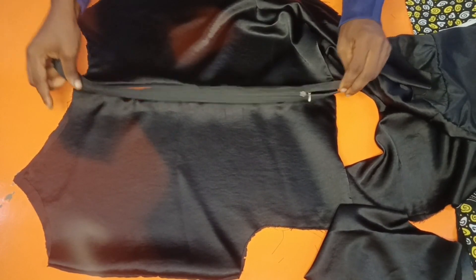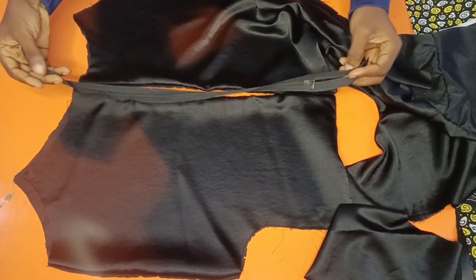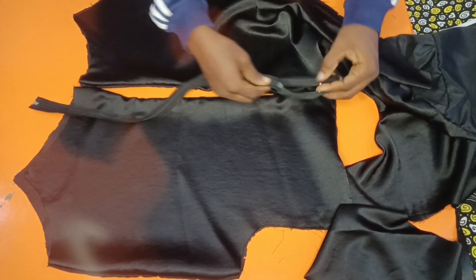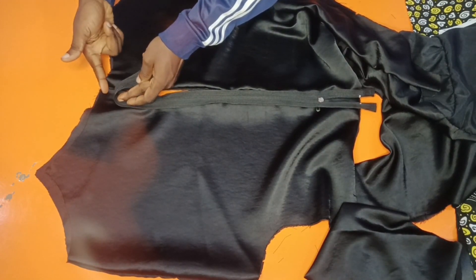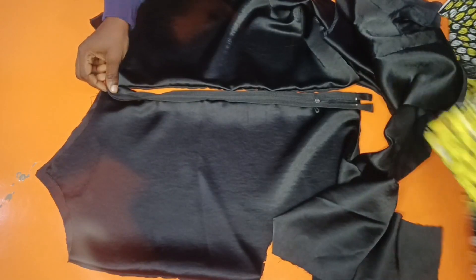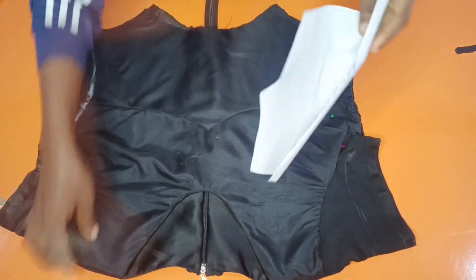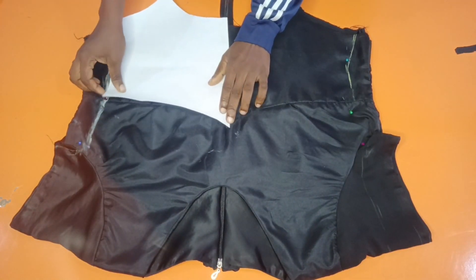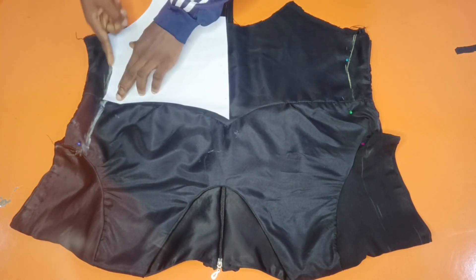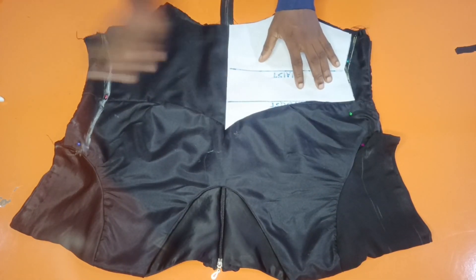If you don't know how to attach your zipper, check the link above for my video on how to sew the basic bodice — there I explain how to attach your zipper very well. I'll stop one inch before the end to give room where we're going to attach the underdress. I've joined the zipper, and the next thing is to join it on the side. I'm going to place it on the bust side, trace out what I have, then trace it on the other side too.